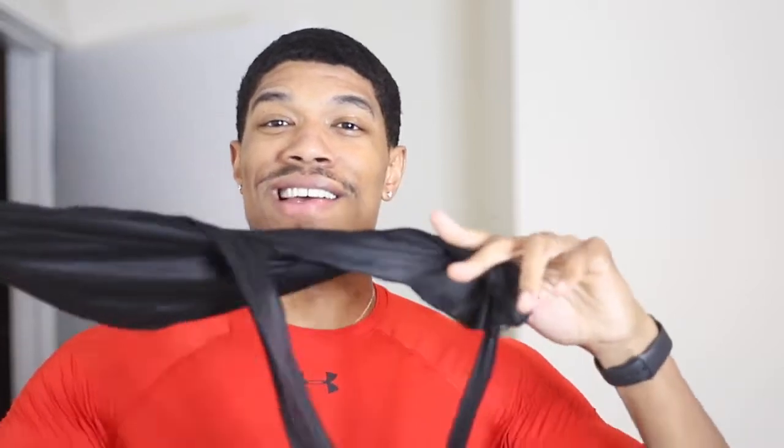Alright guys, I'm back with another video. I really wanted to do a video on how to use durags effectively, so that's what we've got to get into right now. I'm about to tell y'all basically how to use this the right way, how to use it effectively, how to lay your waves down — what's the purpose of a durag. I really want to make sure you guys are doing it the right way.